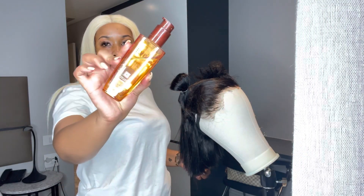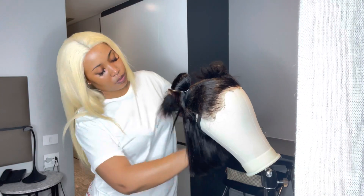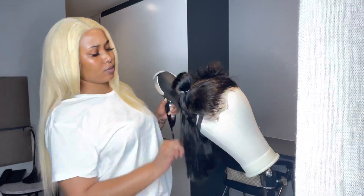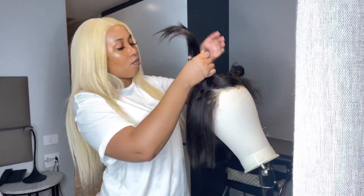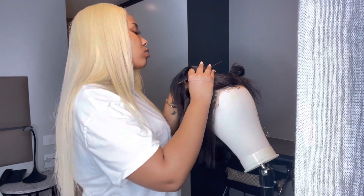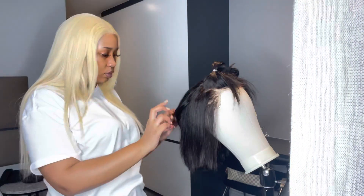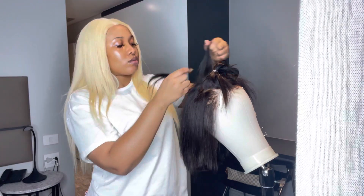So after straightening, because the hair does get a little bit dry, I go in with my L'Oreal moisturizer just to moisturize the hair and get that shine. And then I will go in with my blow dryer and blow dry it out, and then continue straightening the hair.